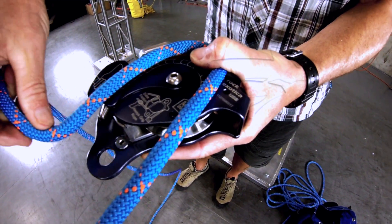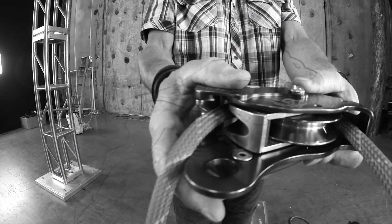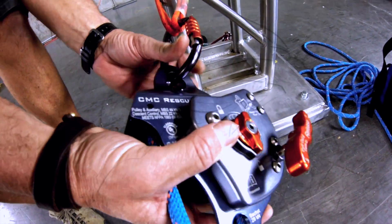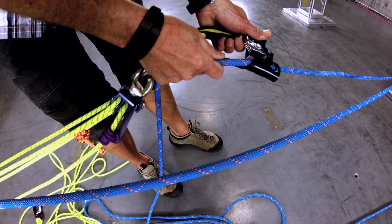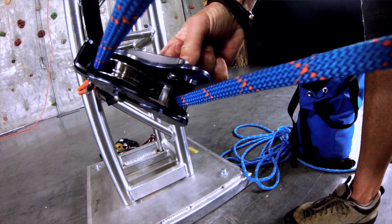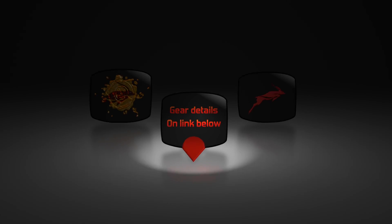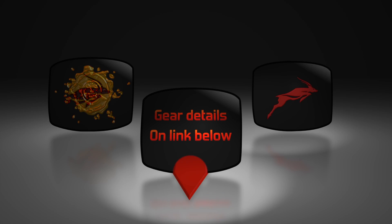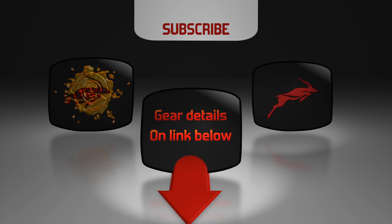The CMC MPD incorporates a high efficiency pulley with an integral rope locking mechanism or ratchet for the haul system. The MPD is ideal for many applications because it converts from a raise to a lower and back again rapidly. The MPD is a simple and effective device.